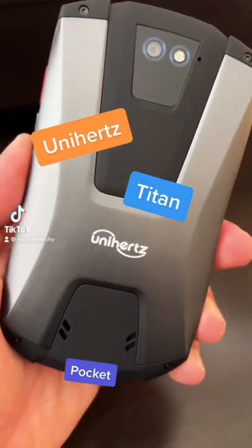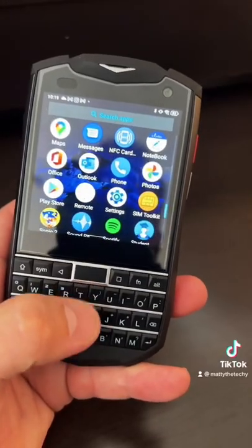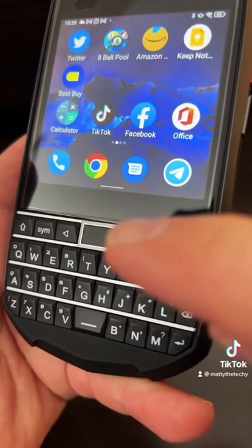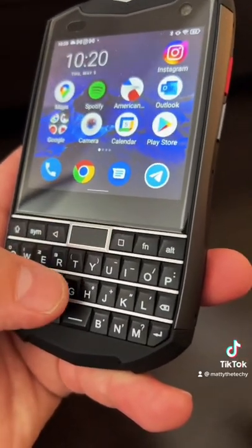Here's a quick update on the Unihertz Titan Pocket. Using gestures on the keyboard feels just like using the most recent BlackBerries. The thumbprint reader right here works really well — you can double tap it to go home.